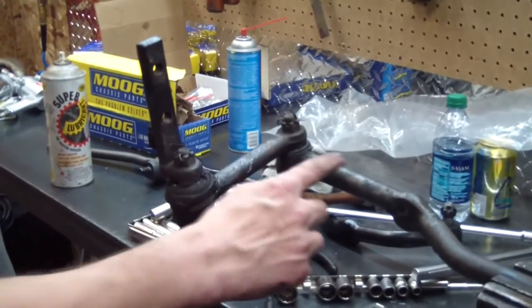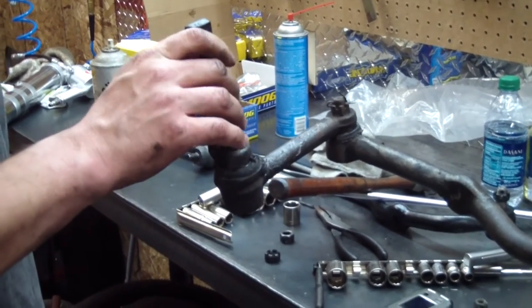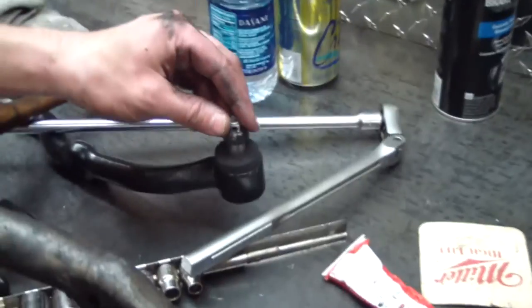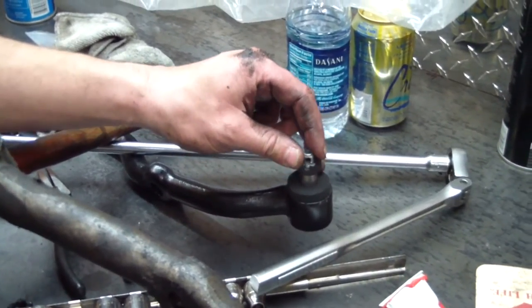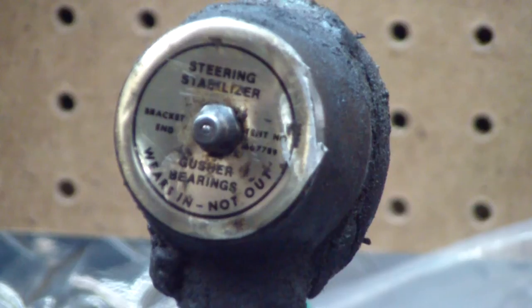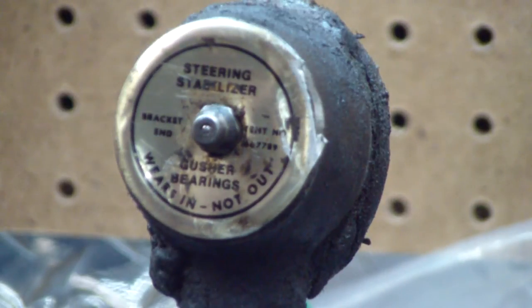Here's the idler arm still connected to the center link — you can see there's a ton of play in there. It isn't terribly bad, but bad enough that I want it replaced. And here's the new center link — you can see there's no play in there. It'll eventually wear in a little bit, but not as bad as what I have, and it's going to be nice and tight for the upcoming alignment. Here's a cool little disc that was in the bottom of the idler arm — never quite seen one like that before. I doubt the idler arm is original, but you never know.